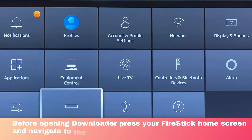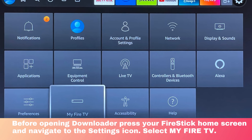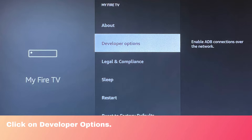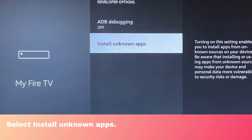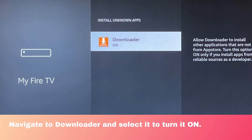Before opening Downloader, press your FireStick home screen and navigate to the Settings icon. Select My Fire TV, then click on Developer Options. Select Install Unknown Apps, then navigate to Downloader and select it to turn it on.